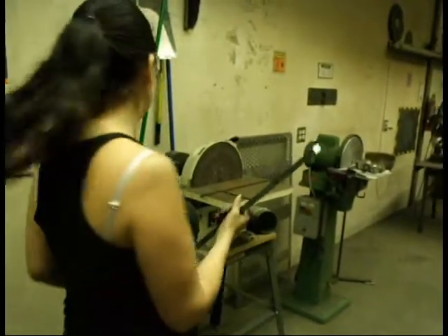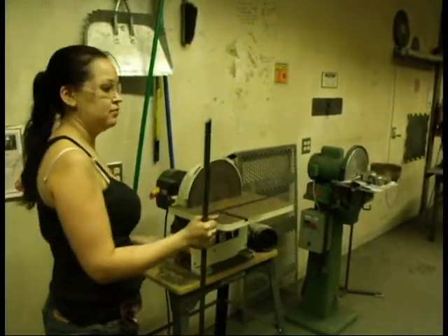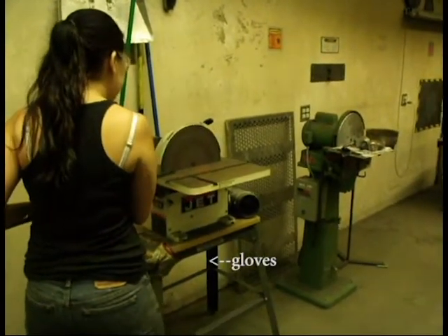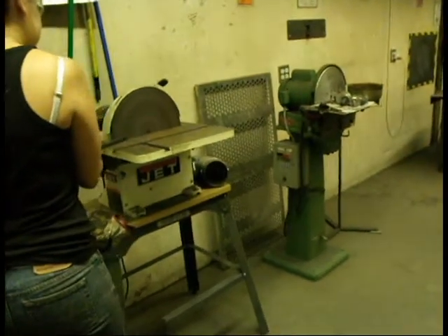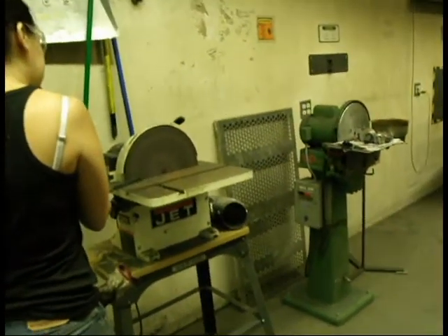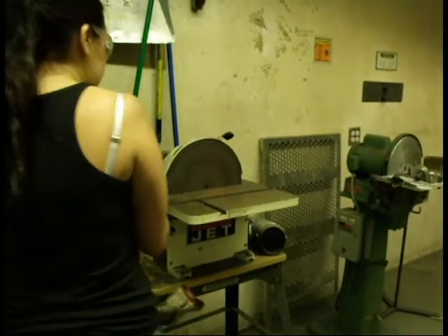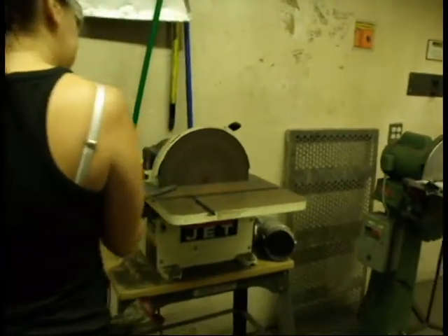So I'm in the grinding room right now. I'm using the bench sander and I never wear gloves on this machine. If I wear gloves they can get caught down in the little channel between the sanding disc and the table and it can drag my hand down in with it. So no gloves in here.